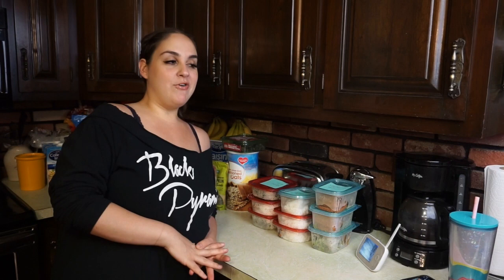Hey divas, welcome back to another video. We are in my kitchen today because we are going to be making some homemade granola bars — my son's favorite, my favorite, my mom's favorite. They're just really good.